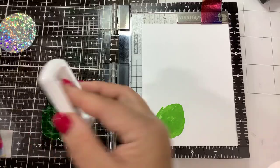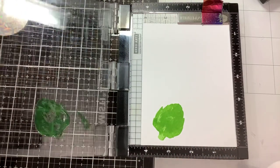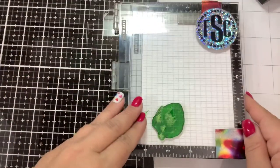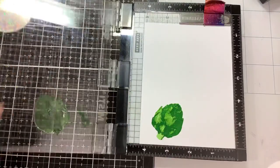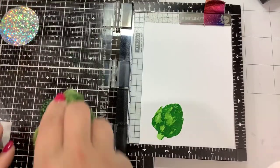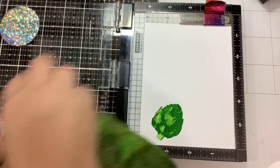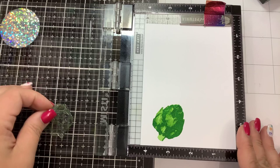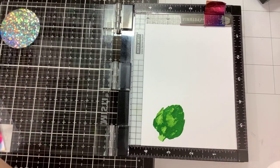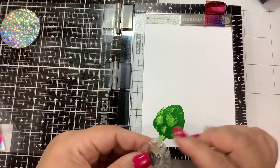Feel free to experiment with the inks that you have when layering — it doesn't have to be the same brand. Use what you have. I've mixed up Altenew, Stampin' Up, Catherine Pooler, and Ranger inks. The only inks I don't recommend are the regular distress inks — not the distress oxides, but the regular distress inks — because they tend to bead up. They're not a great stamping ink; they're better for specific techniques.